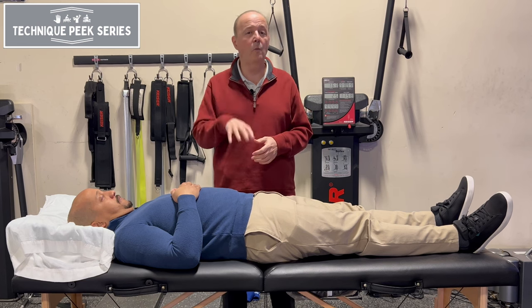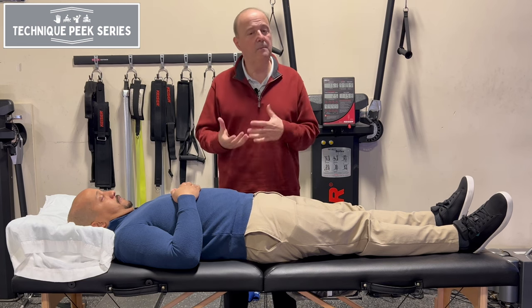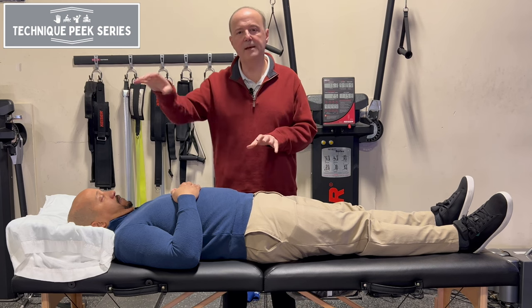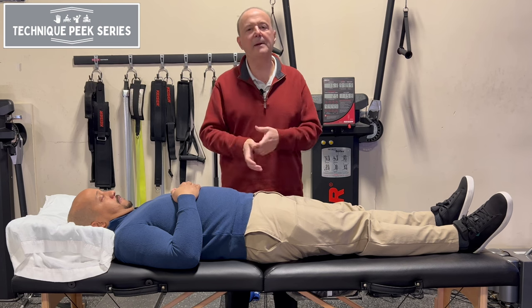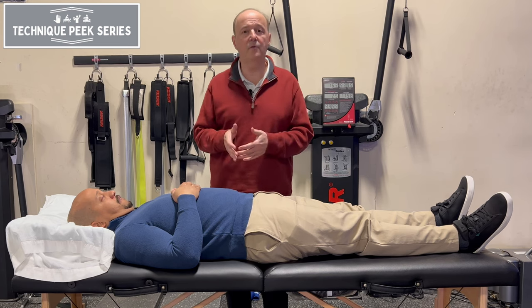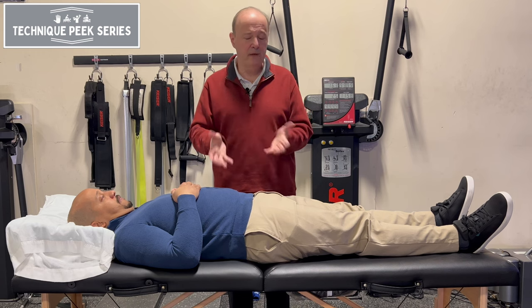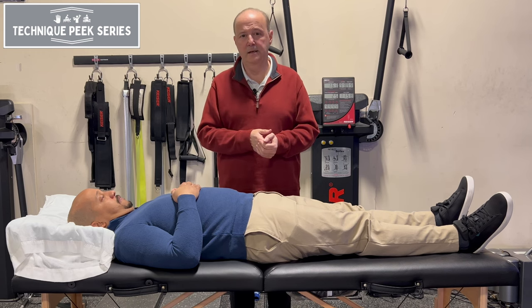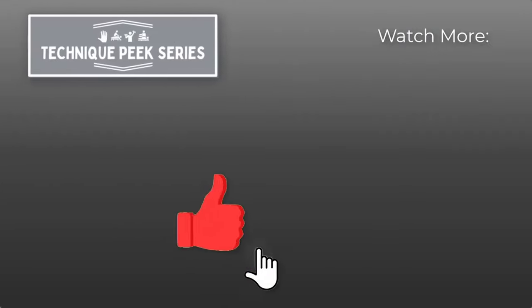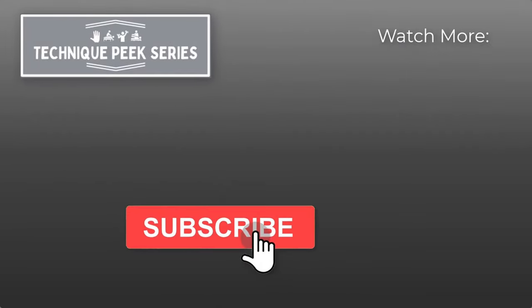I recommend you do this as homework for patients. It doesn't take much — two or three minutes, probably a couple times a week for a week. Retest when they come back in the clinic, and you can tell them they can self-test back and forth. They'll find they're losing that mobility. It's a simple technique. Rob Shapiro from TechniquePeak — see you next time.